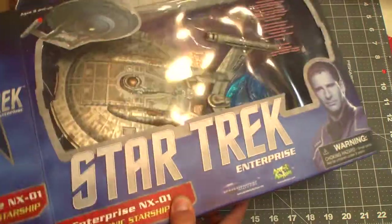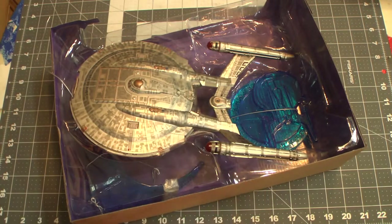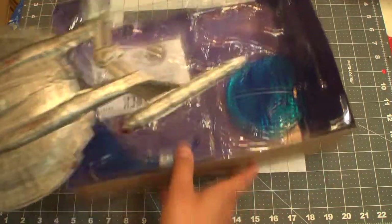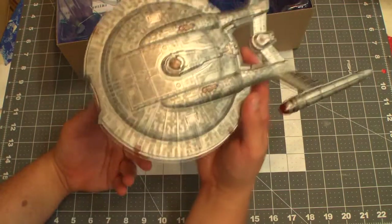I've already cracked this guy open. I remember I had the original release, and we'll compare it to that and a couple other iterations of the NX-01. But that was one of the first really nice high quality ships I ever had. It was a favorite item.